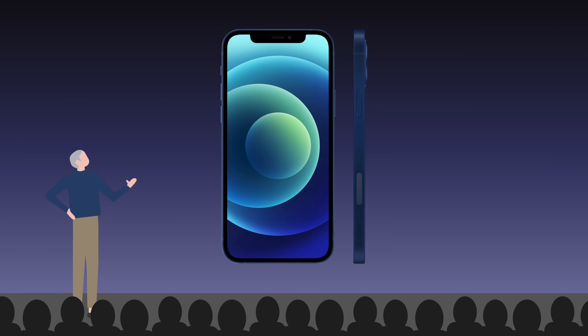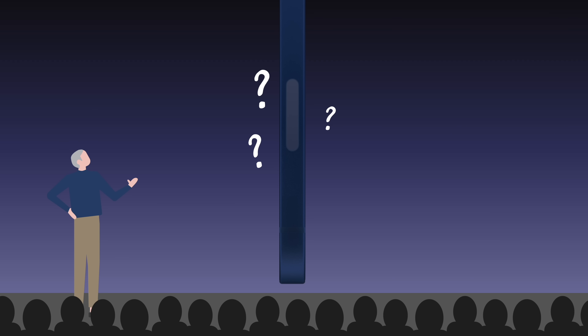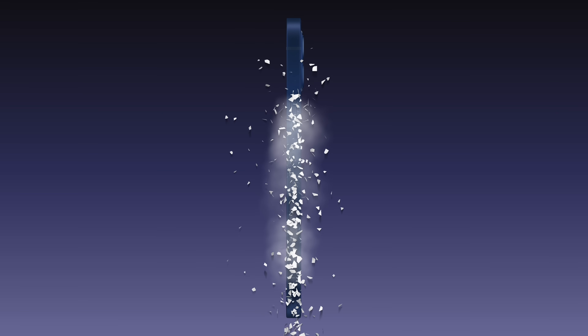Starting with iPhone 12, Apple added this rounded cutout on the side of every model, but they didn't explain what it was or why it existed. Many assumed it would be for the Apple Pencil, since it looked similar to a cutout included on the iPad that allows the second generation Apple Pencil to magnetically attach and charge. But the iPhone doesn't support Apple Pencil. So why did Apple add this cutout to iPhone?